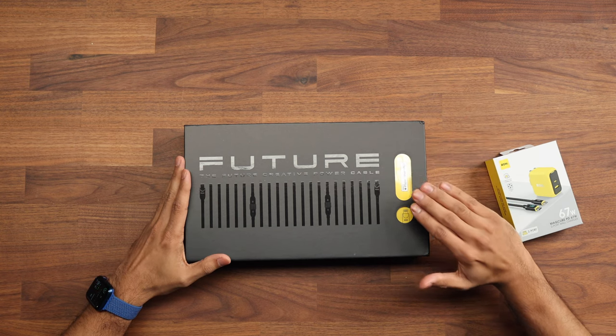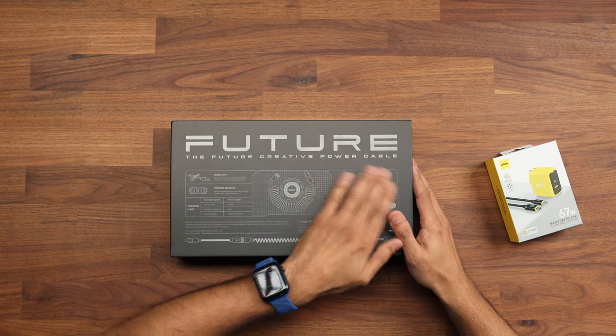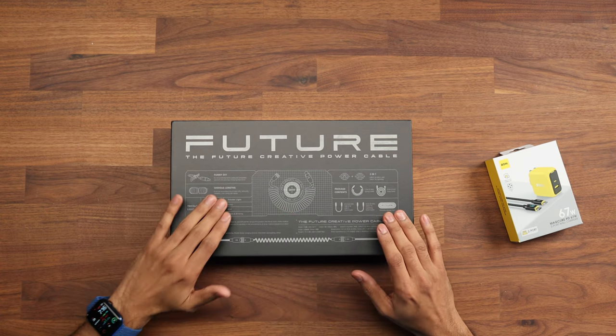Right here on the front you can see that it's made for Apple devices, so any of you Apple lovers out there — this is supported for your iPhone, iPad, and if anybody still has them, maybe an iPod as well. If we quickly flick over to the back you can see the Future Creative Power Cable. It's got all the information you need about what's inside the box in terms of the lengths, the colors, and the package contents.